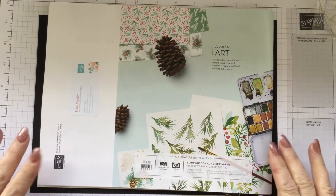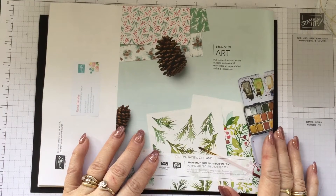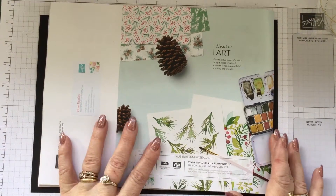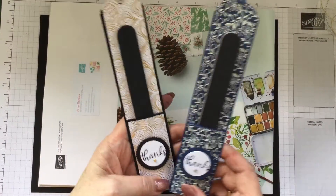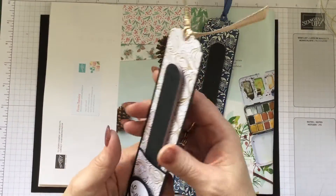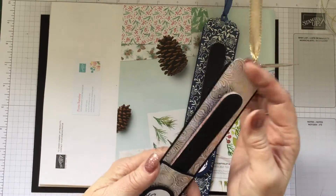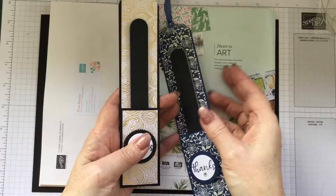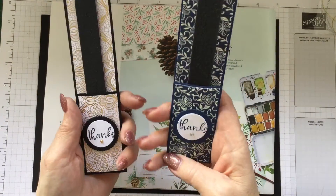This is project number nine using the beautiful Simply Elegant products from the annual catalog. Let me show you what we're making today. We're going to be making one of these nail file holders. I do markets, as most of you would be aware, and I am making these for an upcoming market. So they're a nice little gift, something that children could use to give to teachers.